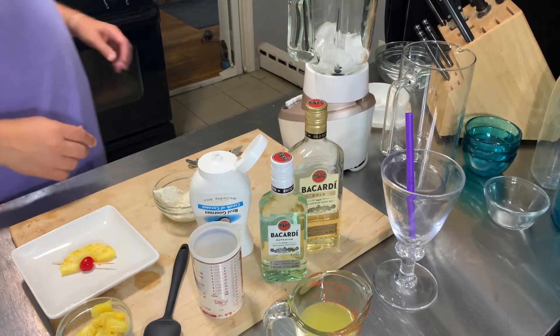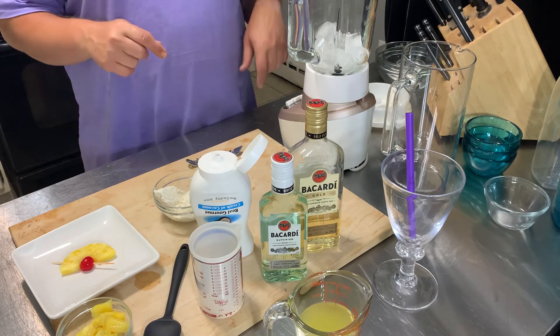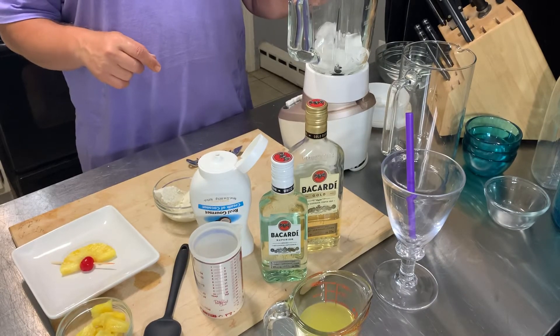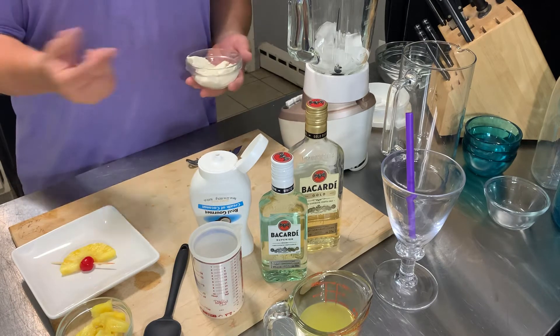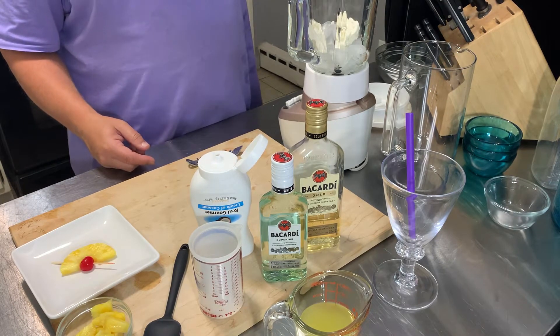Tonight for our happy hour at work I'm making a homemade piña colada. You start out with a good amount of ice — I might put a little bit more in there. I'm adding a little bit of creaminess, so I'm going to put just a little bit of vanilla ice cream in there.